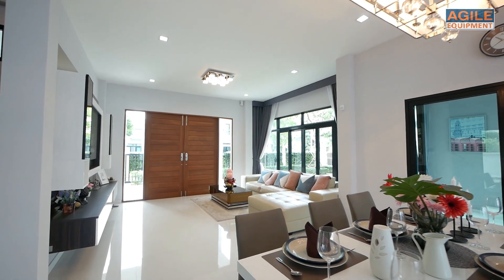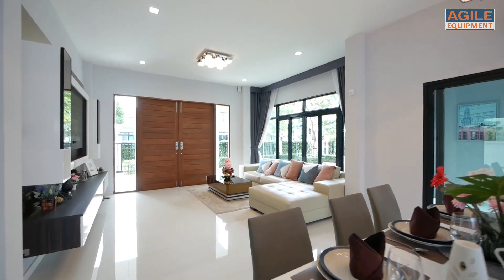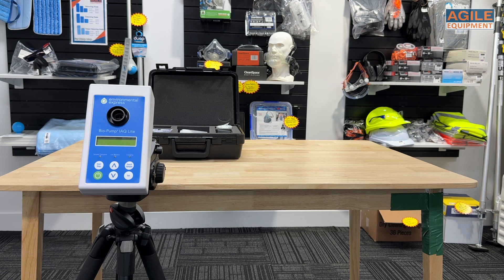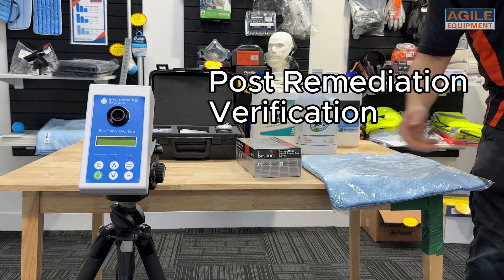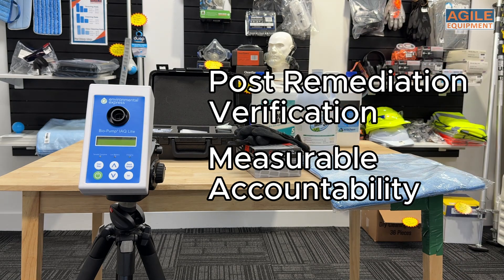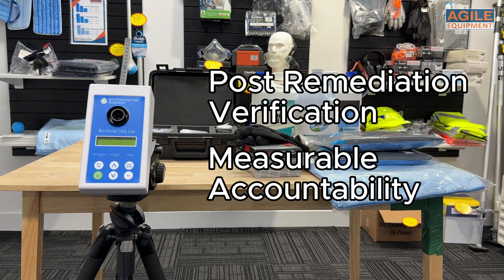You'll get a detailed report, making it easy to confirm whether remediation was successful or not. This process is especially helpful for restorers needing post-remediation verification. It adds a level of professionalism, standardization, and transparency to your work.